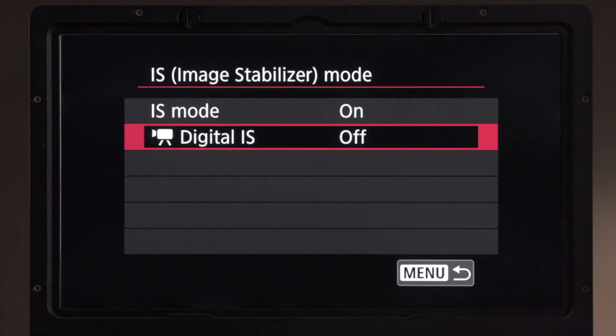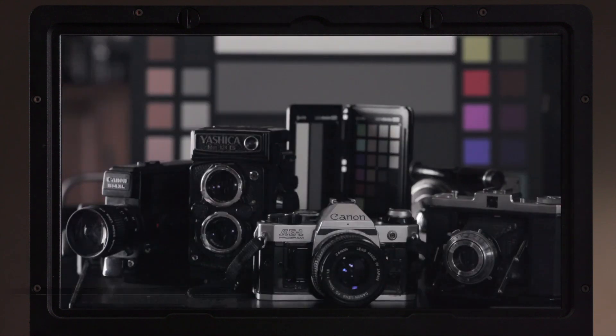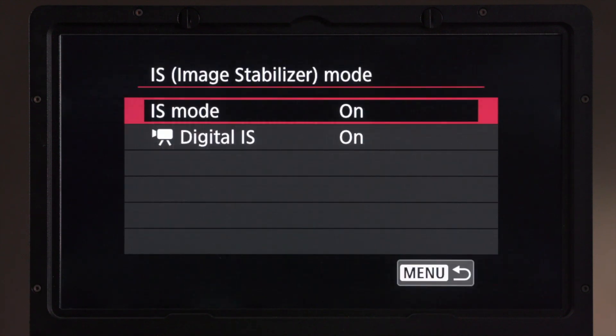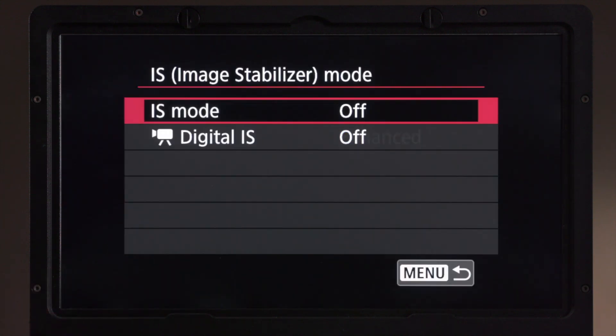In addition to IS mode with a lens that doesn't have IS built in, we can add a digital IS to the image for an additional level of image stabilization. If we take a look at the field of view, we can see it is slightly cropped for that digital IS. Going in again, we also have an option for Enhanced, which crops even more into the image when you have extreme shake. Note that when you turn IS mode off, the digital IS gets turned off as well — they work in conjunction with each other in this setup.